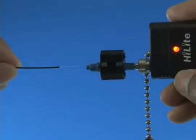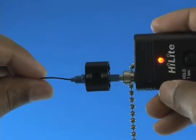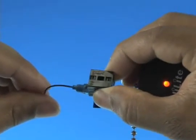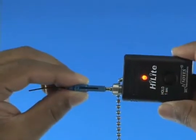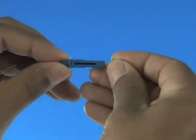Insert the cleaved fiber into the rear of the connector until the red glow dims. Make a bend in the fiber to maintain connection. Squeeze both sides of the wedge clip to release the wedge. Discard the wedge clip. Remove the VFI from the connector. Place the dust cap back onto the connector.